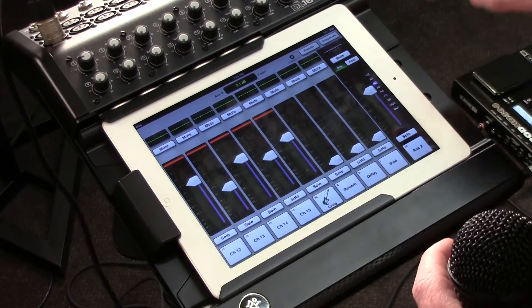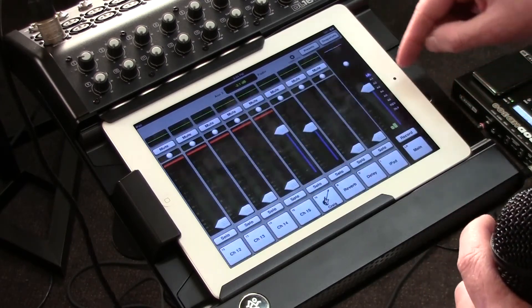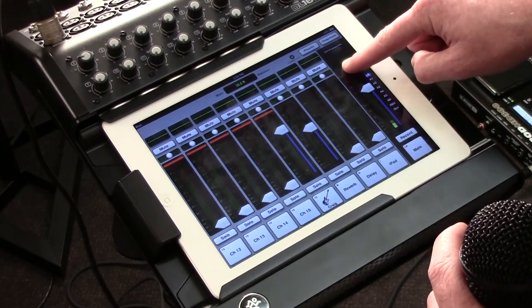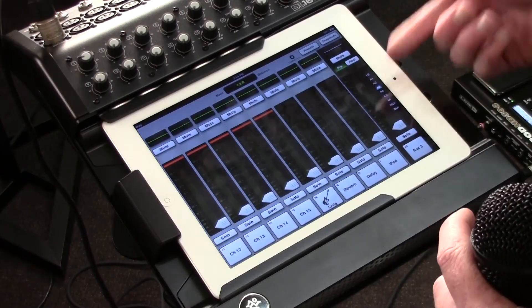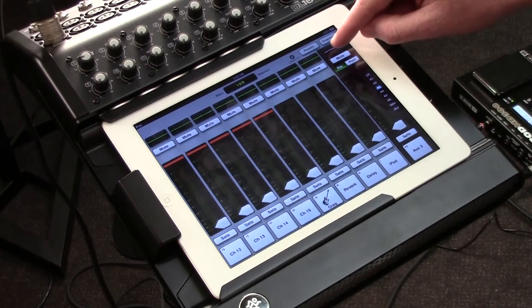And of course I've got my reverb and delay volumes, and my left and right volume, with panning on each one as well. Not only do I have signal processing on all these inputs, but I also have a graphic EQ on every single output. Simply select whatever output I want to go to and press the graphic EQ, and I can create a graphic EQ for each and every output.